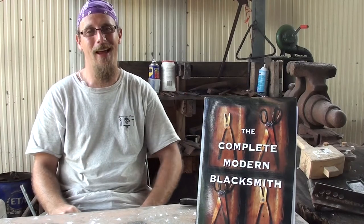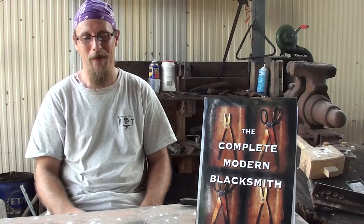Welcome back to Speargrass Forge. Today I'll be reviewing The Complete Modern Blacksmith as a book for beginners.